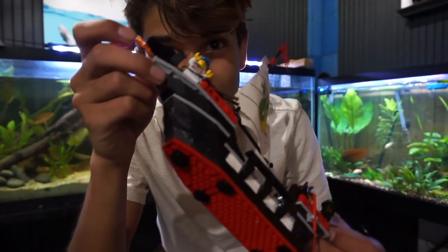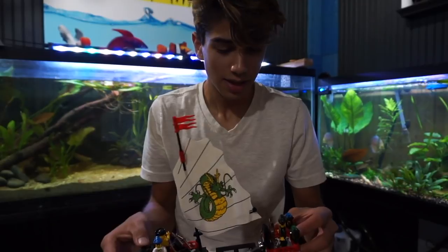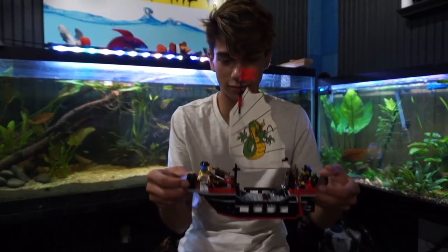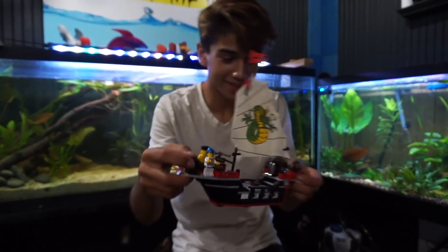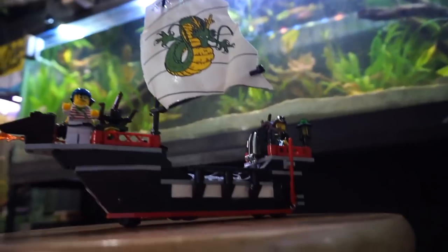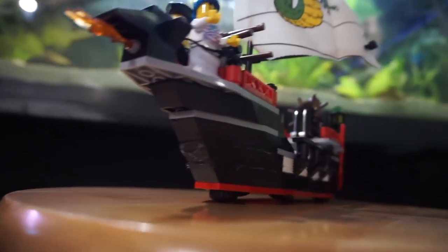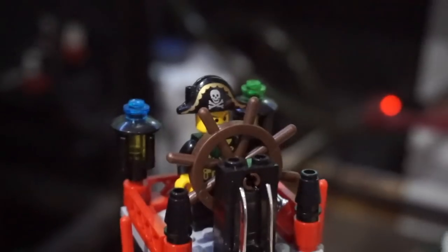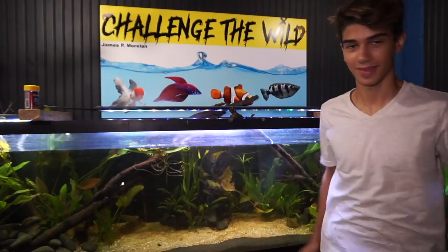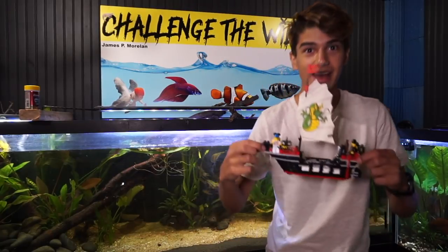That is sick — you can actually see the silicone glistening. It smells pretty bad again, it's like vinegar-based. I'm going to let this cure over the next couple of hours, and I'll be back to add this thing into the aquarium so we can set sail. There's even like a little captain on top — how cute is that?